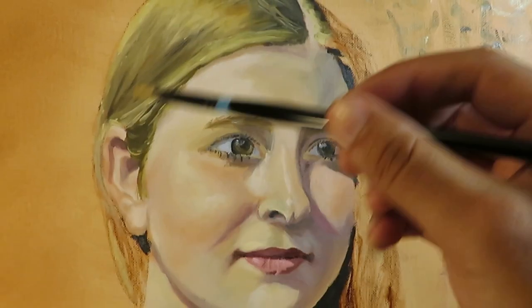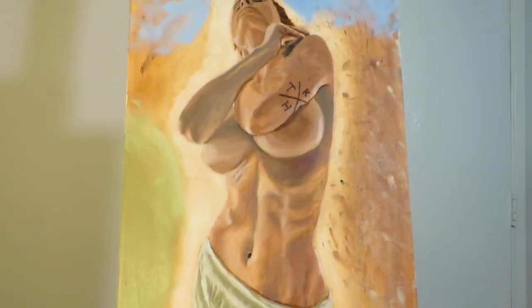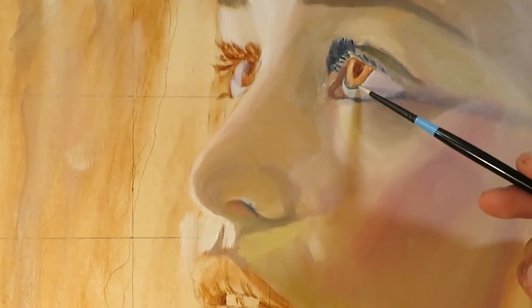Hello everyone, my name is Juan and I want to welcome you back to my channel where I share with you my journey of learning how to oil paint. Please excuse my voice, I have a little bit of a sore throat today. I have for you a simple little landscape painting. I was out with my family taking family photos in a wooded area and it was such beautiful scenery that I couldn't resist but to make a painting out of it. I hope you enjoy the video, let's get into it.